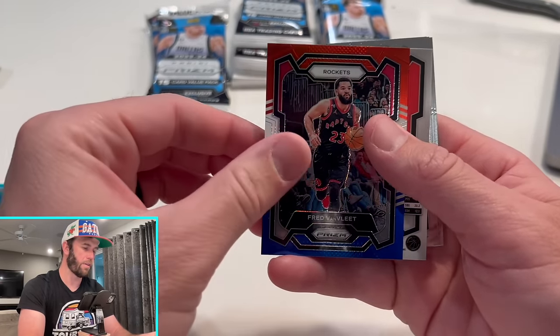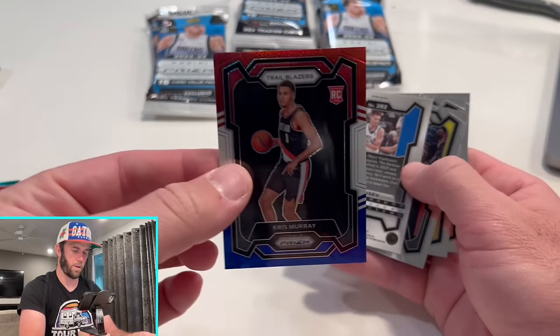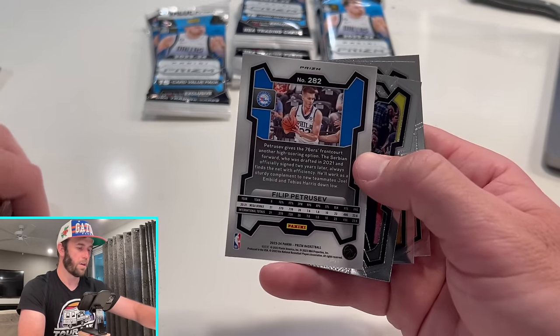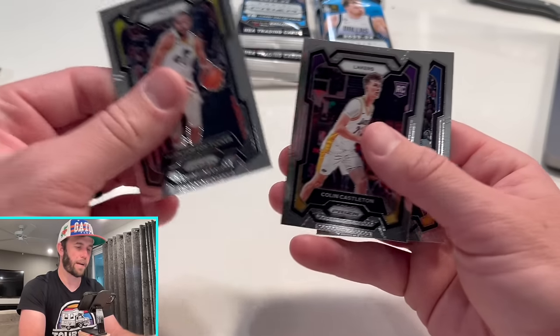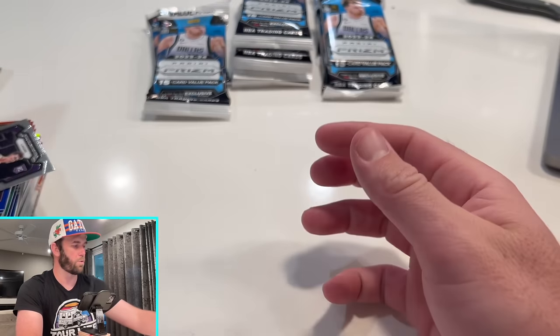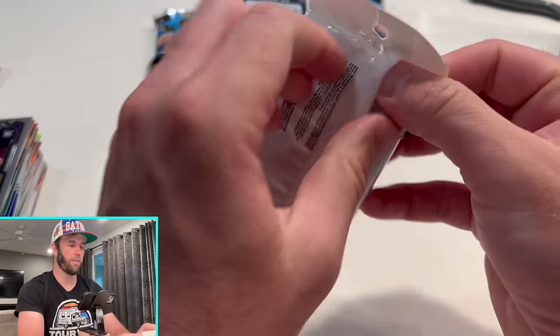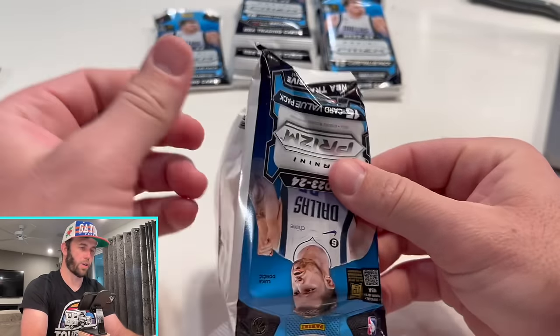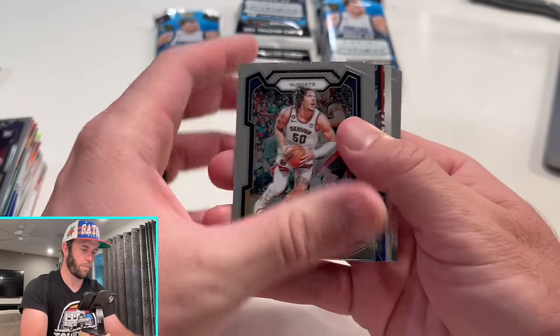Chris Murray — is that red, white, and blue? There we go, Chris Murray red, white, and blue. Felipe, another rookie — back-to-back rookie. I wish one of those was Wimby or Brandon Miller or someone. Still looking — I think we're about halfway through this rip. Still looking for something here.